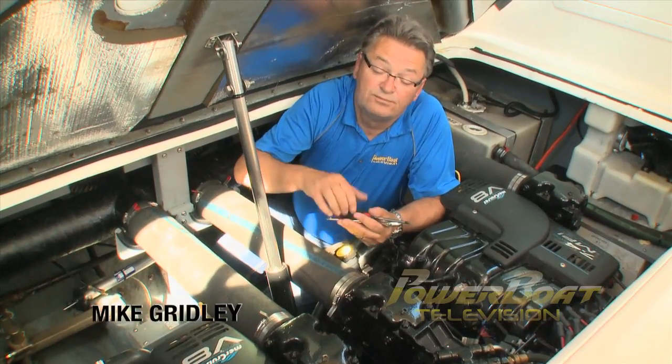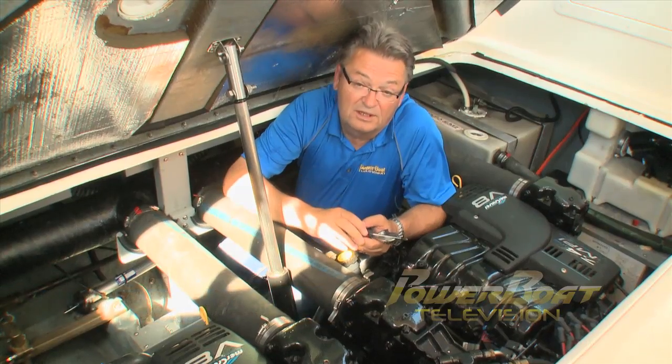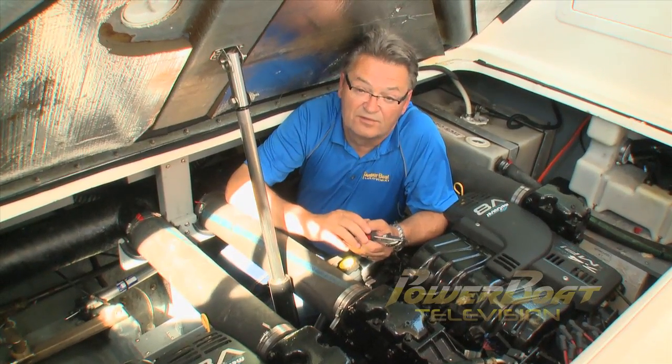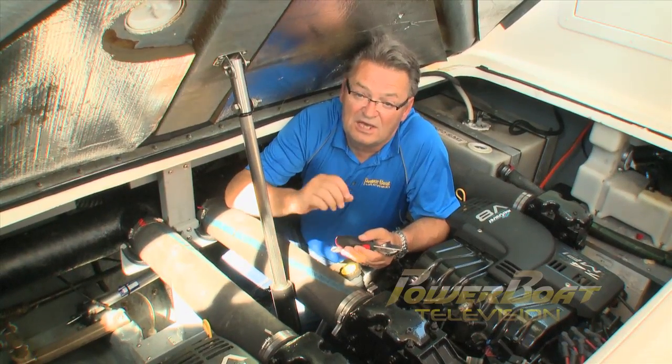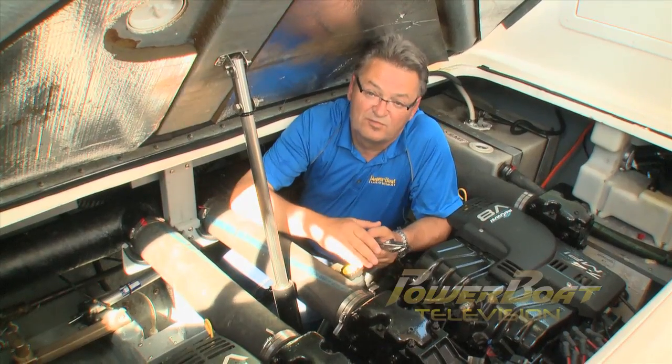If you spend a lot of time on the water, sooner or later you're going to have to fix or replace something. And if you're not prepared, there's only one thing that can happen — you hope you can reach somebody by cell phone or VHF. But here's a list of the essential tools and spares you should carry to help yourself out of a problem if you have inboards or a stern drive powered boat.